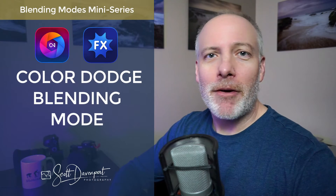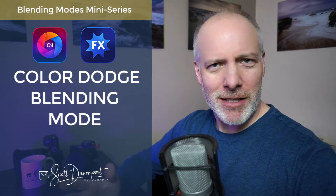Hi gang, Scott here. This video is the next one in the series about blending modes in On One Photo Raw and On One Effects, talking about Color Dodge. If you haven't seen the introductory video for the series, check the show notes. There's a playlist link down there and the playlist is growing as more videos are added. Color Dodge is one of the lighten blending modes — one of the categories that lightens things. I'll show you examples of where I find Color Dodge to be helpful in my photography.